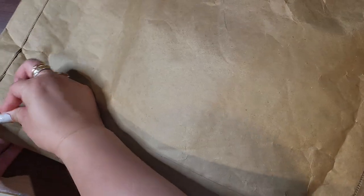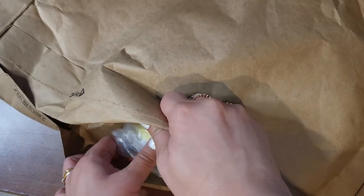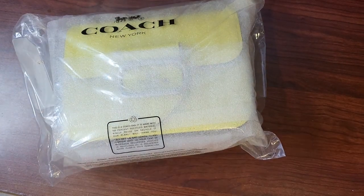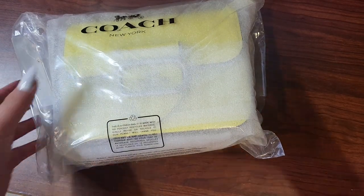Guys, I'm super excited about this reveal. I haven't seen it yet. I'm super excited to get this color. I've been eyeing it for a while and I was like, you know what, I just think I gotta do it.